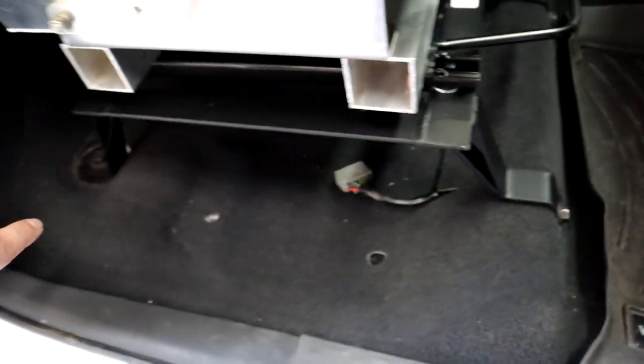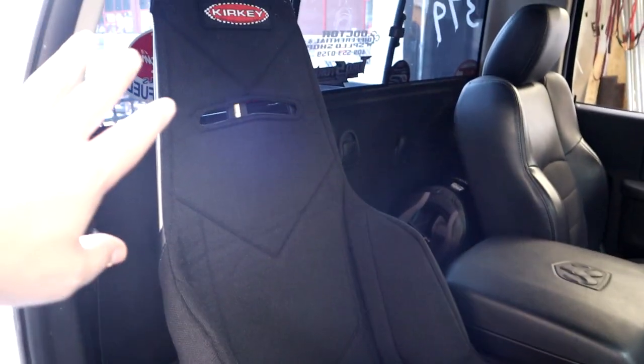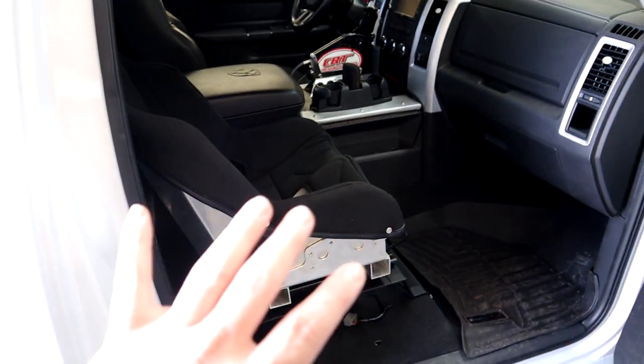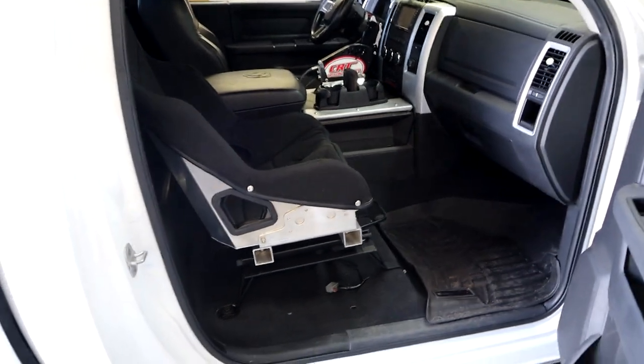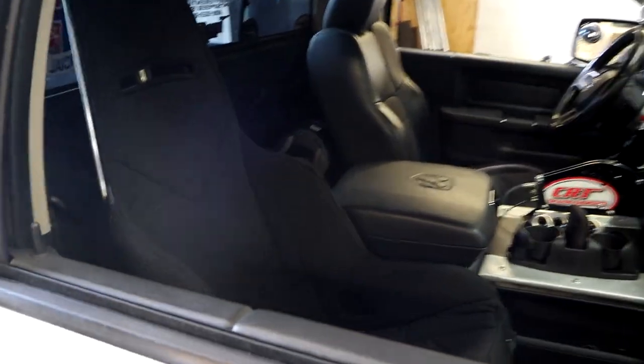It's a complete bolt-on deal — works good. The only minor issue is the factory seat buckle does bolt to the new seat frame, but there's really no way to hold the buckle up, so when you let go of it it kind of drops down. That makes buckling up a little more difficult — I may have to figure out a way to hold it up. But all in all, it's a complete bolt-on deal to have some really light racing seats that fit pretty much like factory. On to the driver's side — that seat will be a little heavier since it's a power seat.